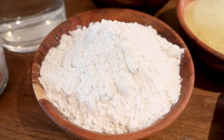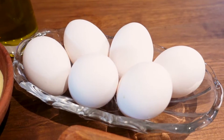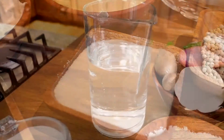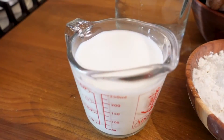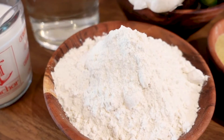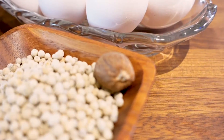The ingredients we need for fresh pasta are: flour, semolina, egg yolks, olive oil, salt, and water. The ingredients we need for béchamel sauce are: whole milk, butter, flour, salt, white pepper, and nutmeg.